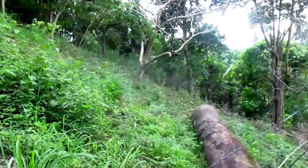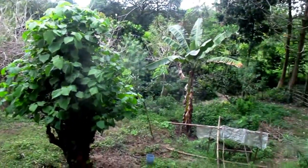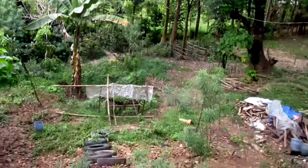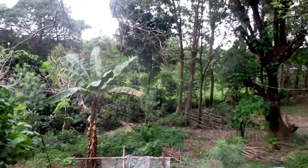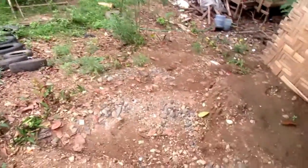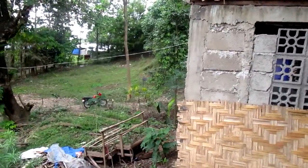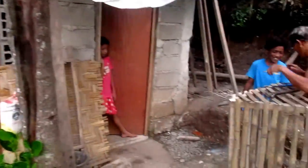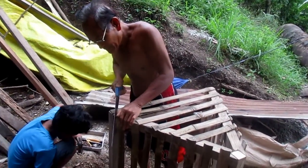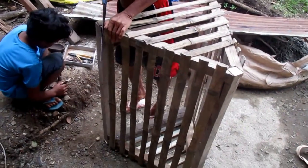He lives up here on the hill now because we've had flooding on the lower part. Right down in those trees is where Jimmy lives in the Nipah hut, and that's our farm out there. The river is there and it flooded this whole area, so he built this Nipah hut up on the hill. We'll check back with Jimmy and his cage when he is finished.